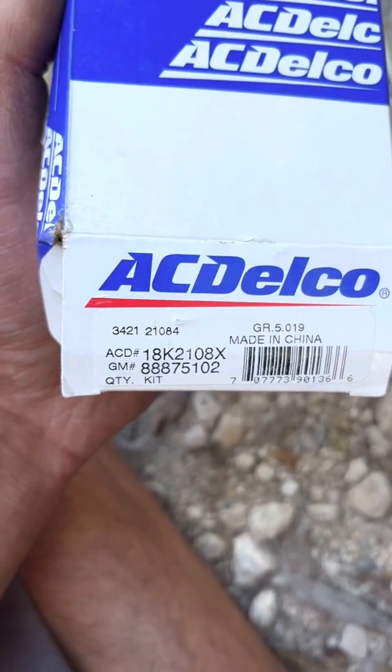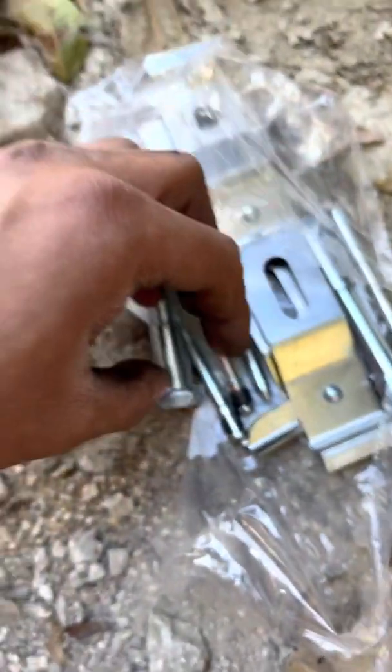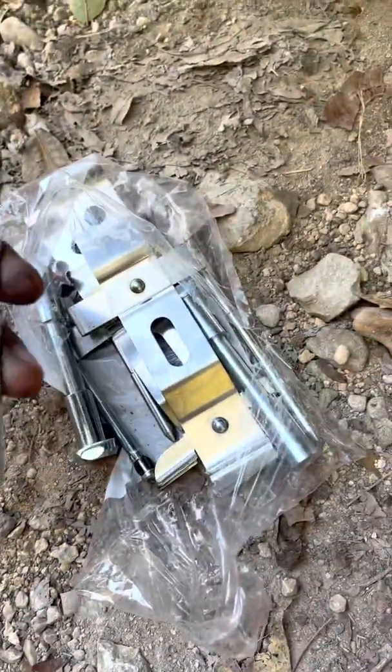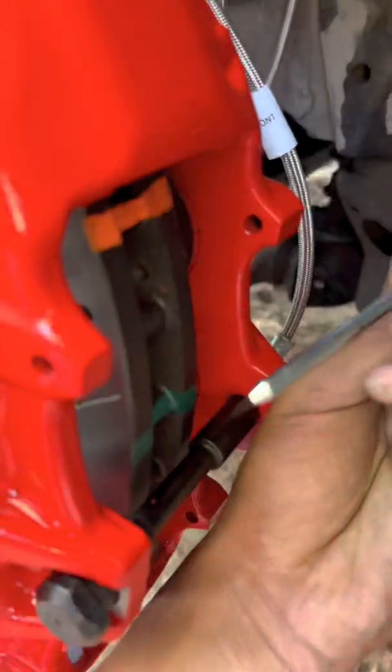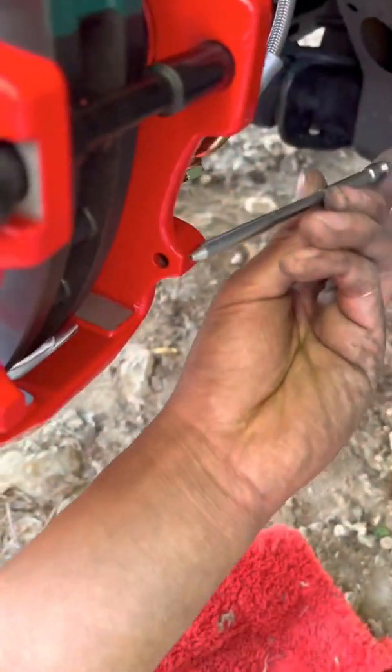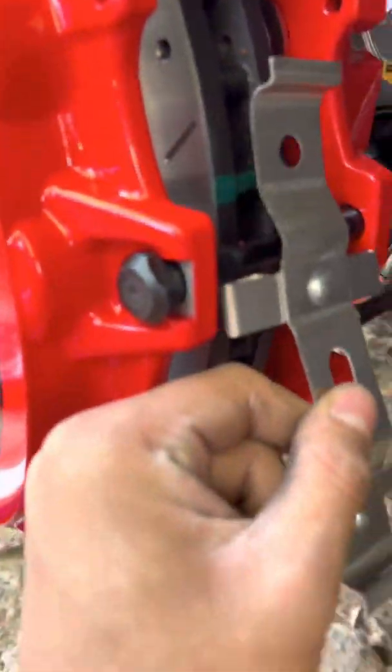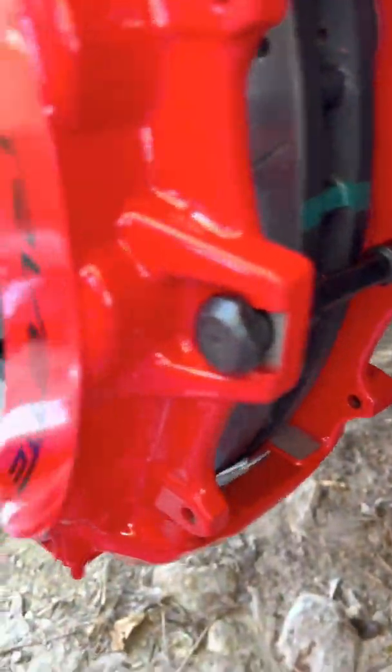Now, here we go for the pads. This is the part number you're going to want to get for the 10-caliper kit — that way you don't have to pay the absurd prices. It's not too complicated. You're basically just going to be taking this, putting it in here, putting one in here, and then removing this that we talked about earlier in the video.